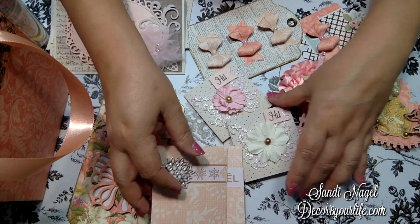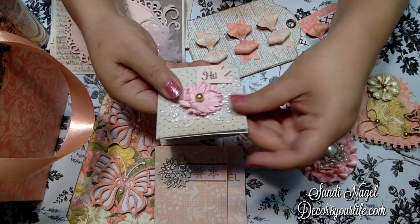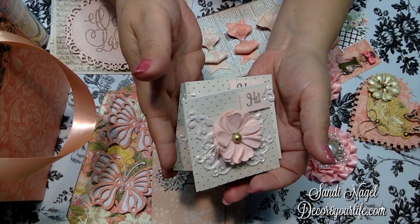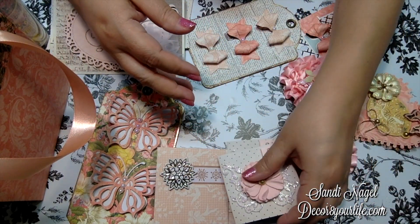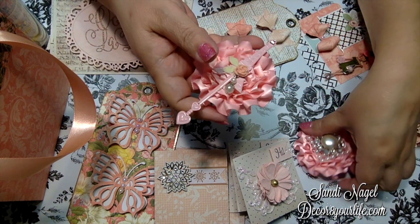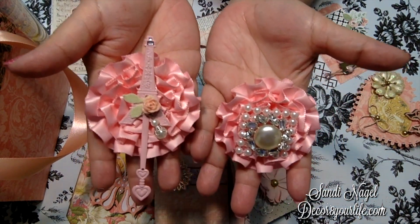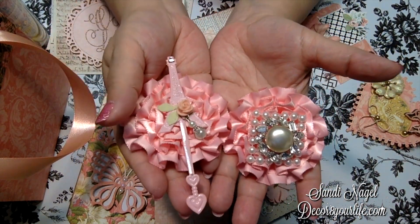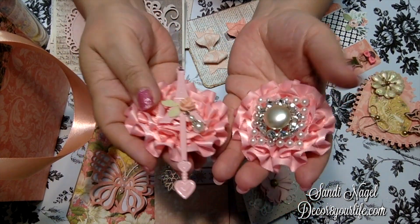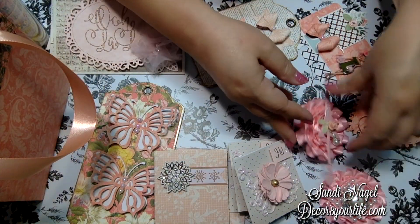Another item I made for her are just regular three by three note cards — these are also useful. I was playing around with my trims. I have so many beautiful trims, so I decided to make some rosettes with them. I hope she likes them, and if she'd rather give them to somebody else, my feelings won't be hurt. These are for you, Esther.